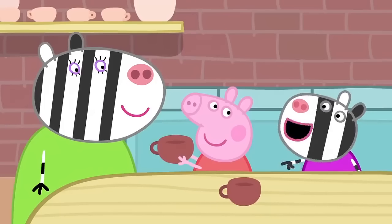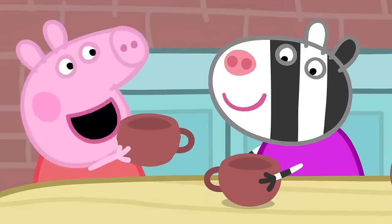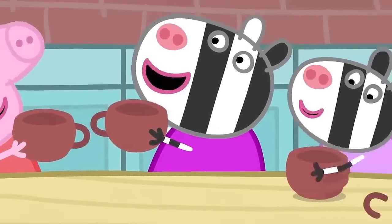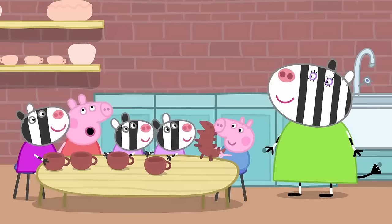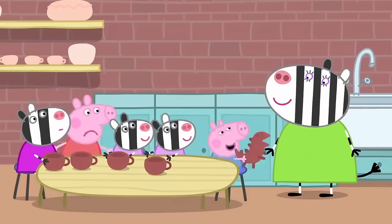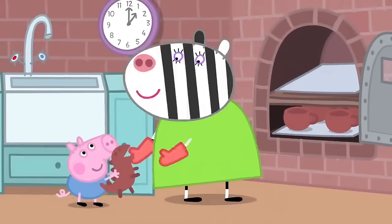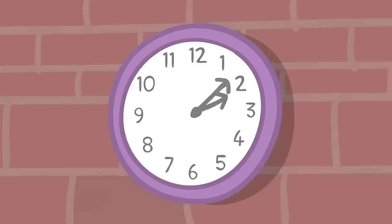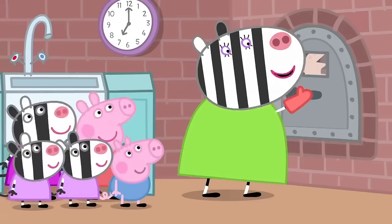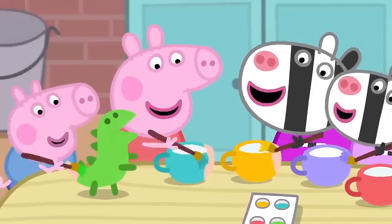Now we have two cups. But a tea set needs more than two cups. We'll all make cups. George has made a dinosaur. George always makes dinosaurs. What a scary dinosaur. Now we need to bake the tea set in a kiln. A kiln is an oven that cooks the clay and makes it hard. The tea set should be ready. Hooray! Now we paint them. The children are painting the tea set lovely bright colours.